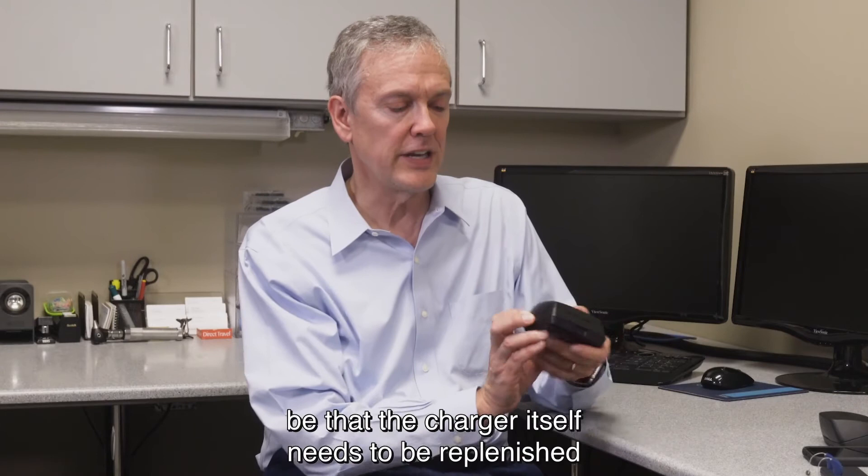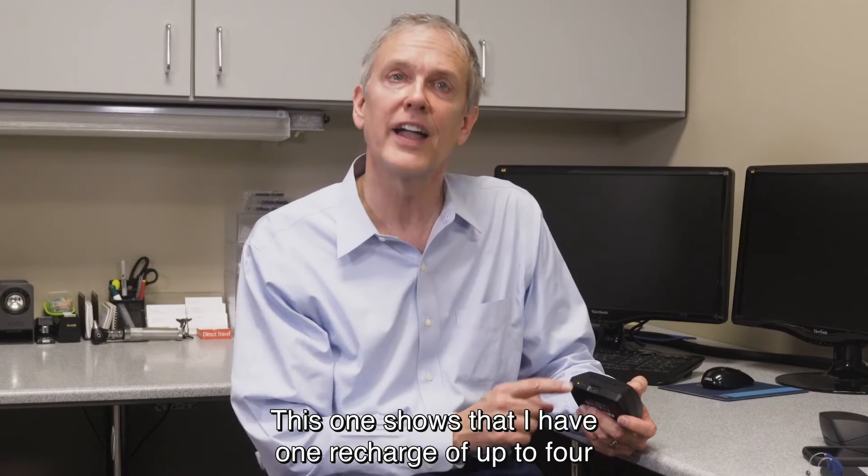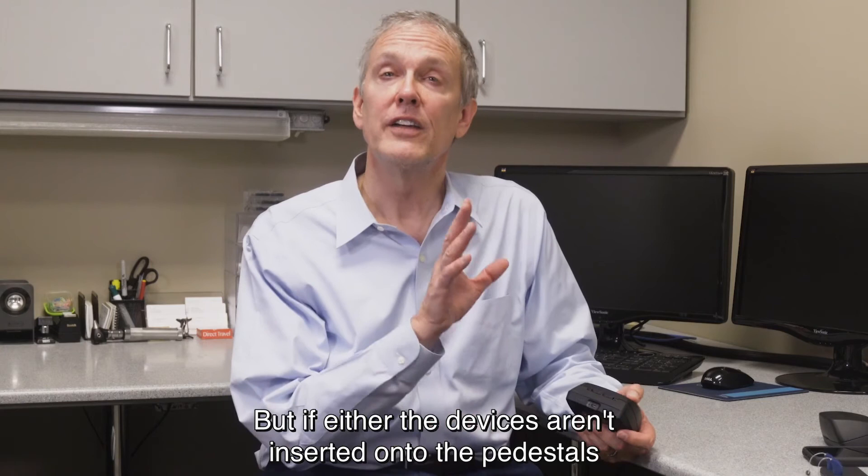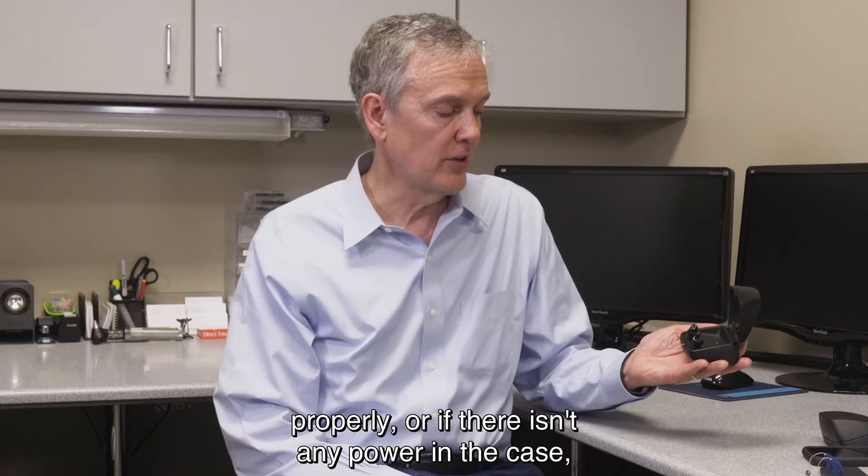If that isn't the case and you're seeing nothing, it could be that the charger itself needs to be replenished by plugging it into the wall. This one shows that I have one recharge of up to four before I need to plug it into the wall again. So if either the devices aren't inserted onto the pedestals properly, or if there isn't any power in the case, those could both be the culprit as to why your hearing aids aren't recharging.